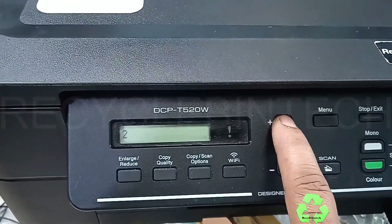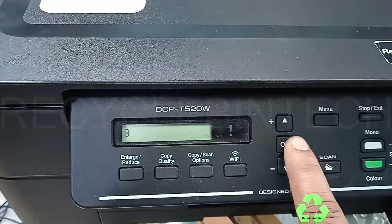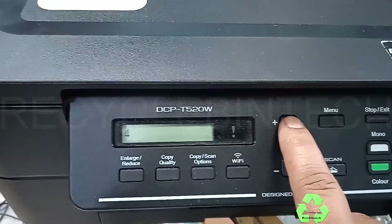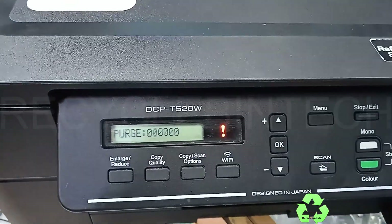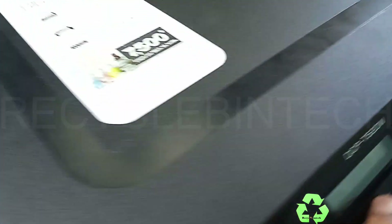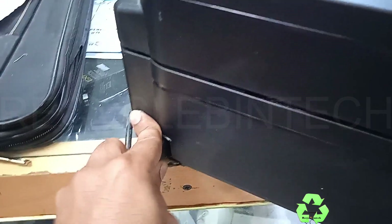To exit from this, select the number 9, again select number 9, and press OK. After giving OK we have to shut down the printer. For that, disconnect the power cord — just remove the power cord from the back side of the printer.